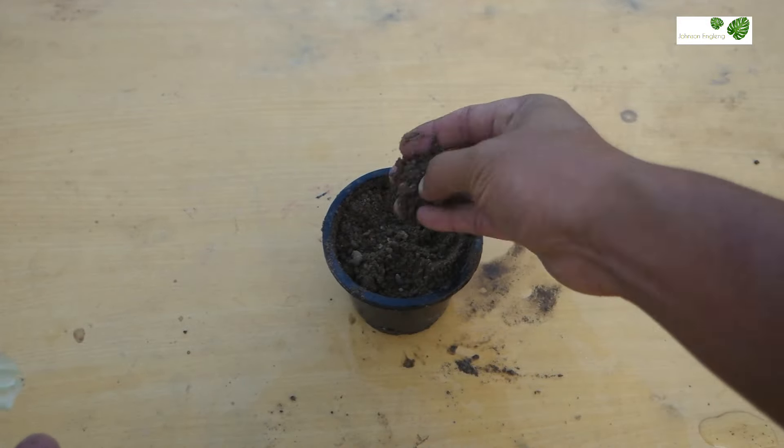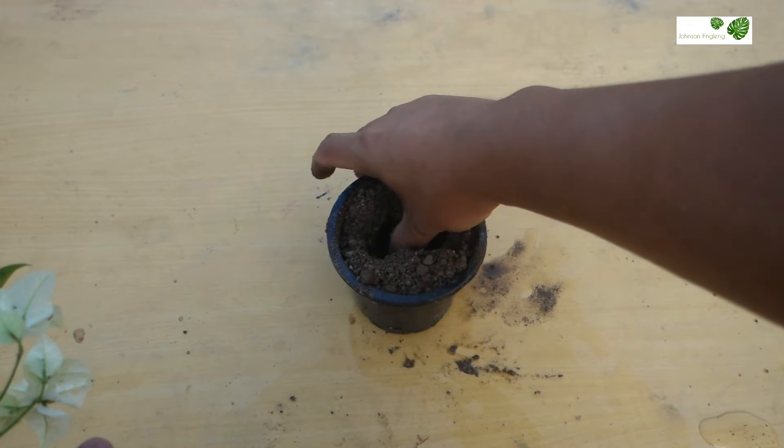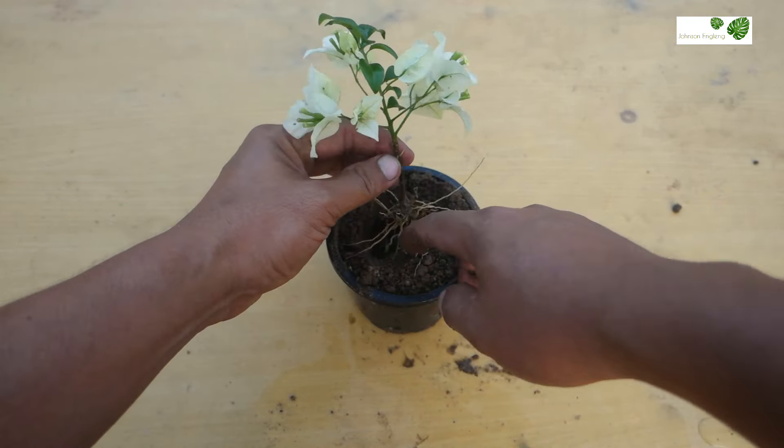About watering, keep regular watering once a day. Do not let the soil get too dry or too wet. It will take 22 to 25 days to establish the roots. I'll check this after some days.